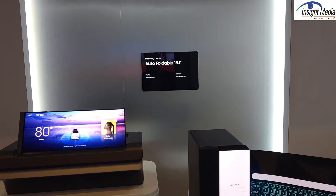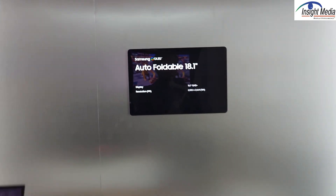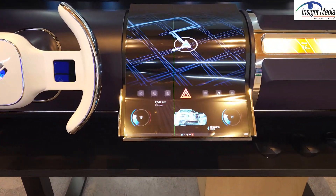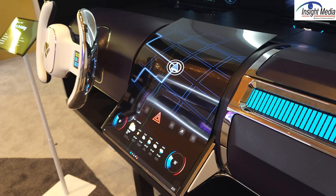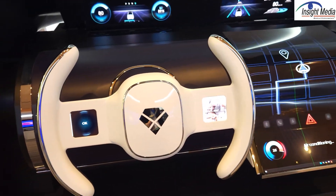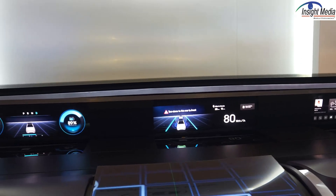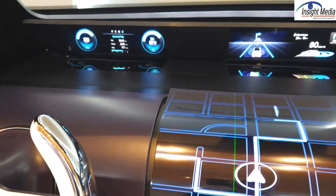In this area, Samsung Display is showing their foldable displays — they have an 18.1-inch demo in this case. Over here you can see an implementation of where foldable and stretchable displays can be integrated: a center console display with a nice folded profile, a long display on the dashboard, some small displays integrated into the steering wheel, and then a quasi-panoramic display in this auto demonstrator — these are OLED panels with a mirror reflecting them up.